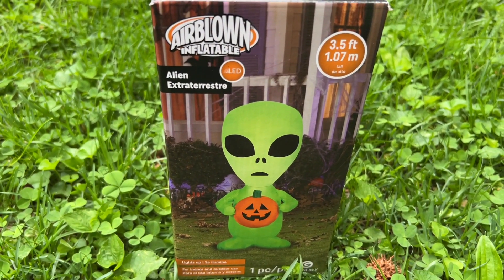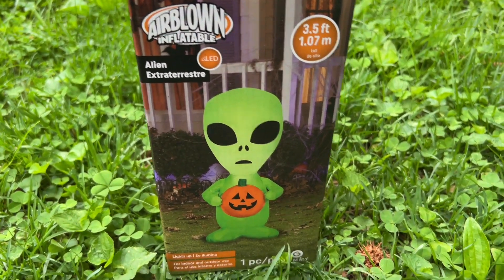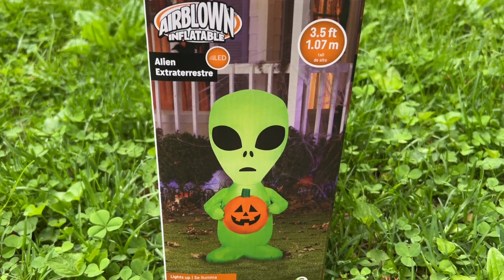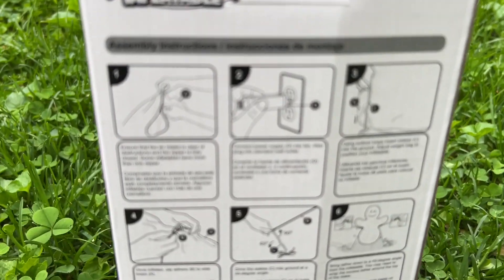Hello everyone. For today's video I have another brand new 2022 inflatable. This particular inflatable is the brand new 2022 Halloween alien inflatable. I got this from Amazon for $35.